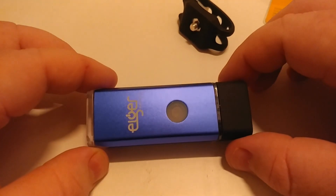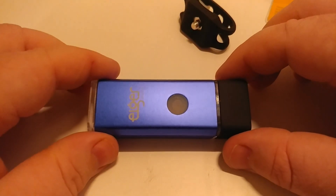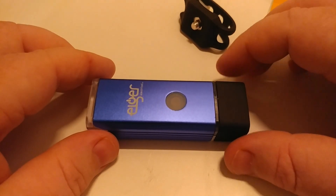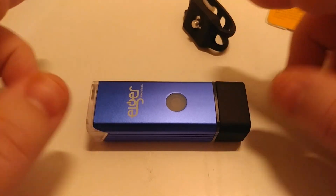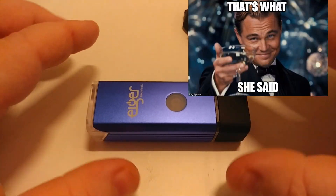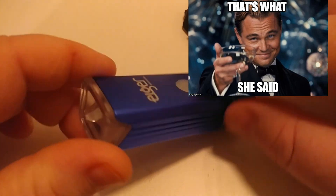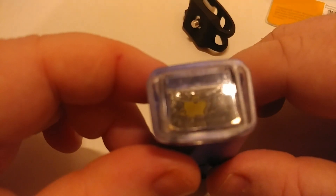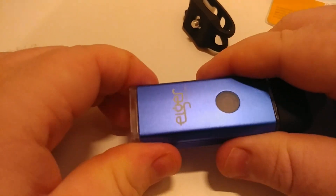Alright, I changed it to manual focus and also adjusted the white balance and exposure, so it looks a little better now. I've got a halogen lamp above that should spread the light out, but it's just not very bright in one spot. Anyway, we'll take it apart — it's pretty easy to disassemble, though it's not built to the highest standard.